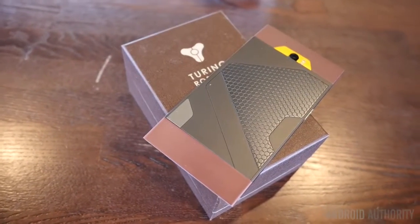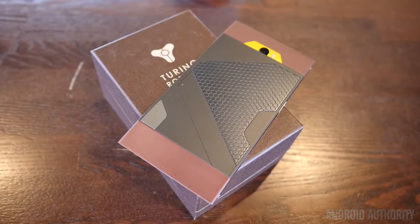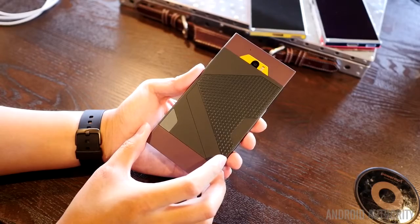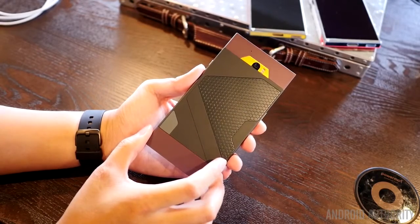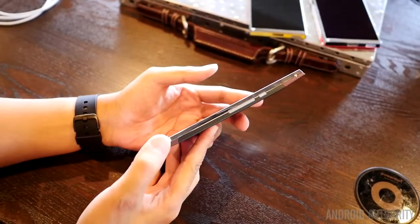The Turing Phone, very aptly named by the company Turing Robotics, is a different take on an Android smartphone that might look a little bit more like a boutique brand, like Virtu, but comes in at a more affordable price point. It also prioritizes security on the inside as well as out, which is the reason why some of the design choices on the outside are very different from what you might expect.